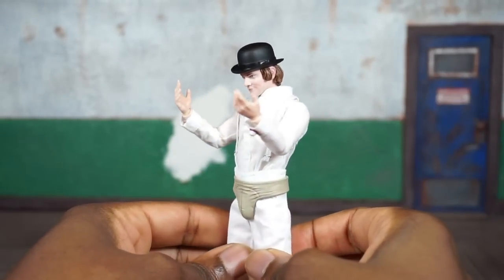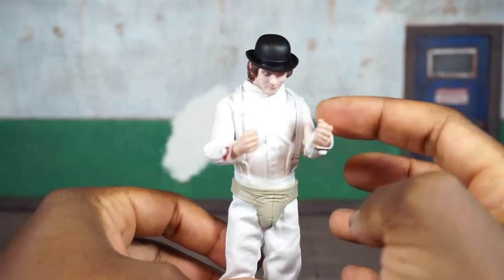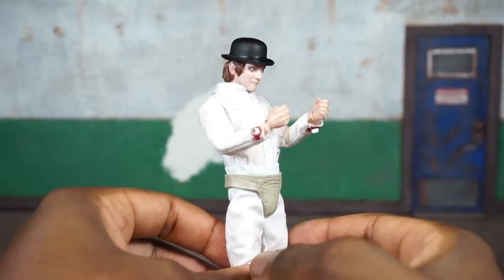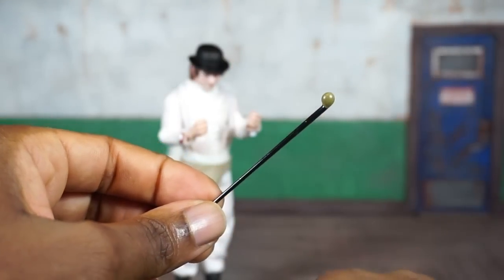He comes with two fists out of the package. He's also got a set of hands that are open with fingers slightly spread — no issue swapping those on. He's got a set that are semi-open and cupped, which look like they'll be used to hold one of his other accessories.